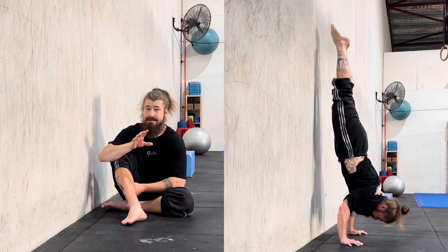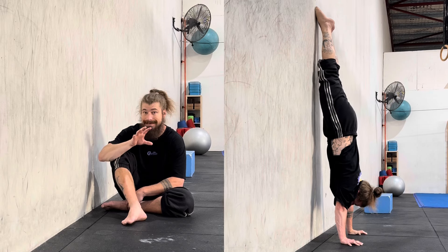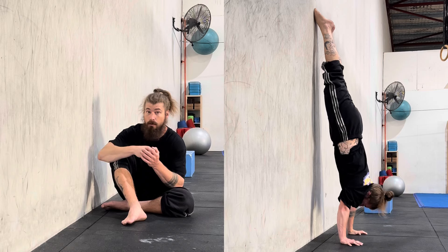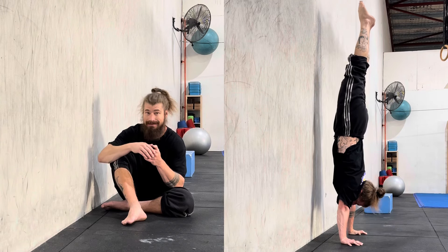So when you start doing reps like this, it's going to probably look a little more like a float than an actual to-balance rep. But as your proprioceptive abilities increase, you'll be able to keep balance more consistent and it will change from floats into a steady handstand.